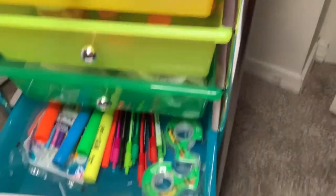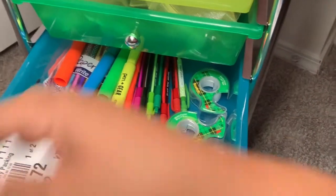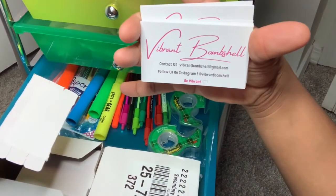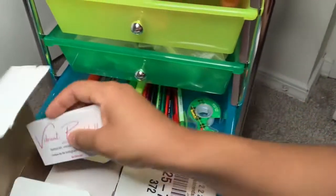This next drawer I like to keep writing supplies — so I have highlighters, pens, pencils. I also have my business cards. Here are my business cards, and I like to put a business card in every order that I have.